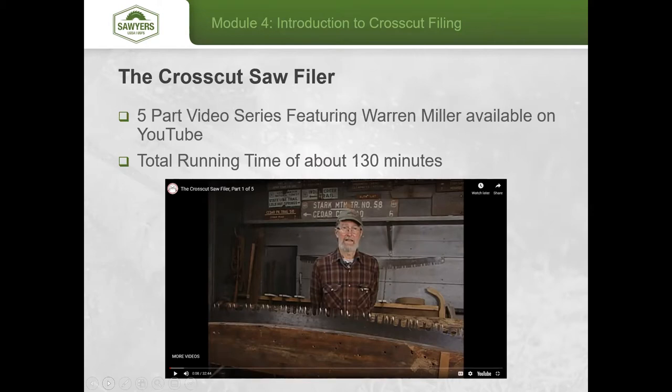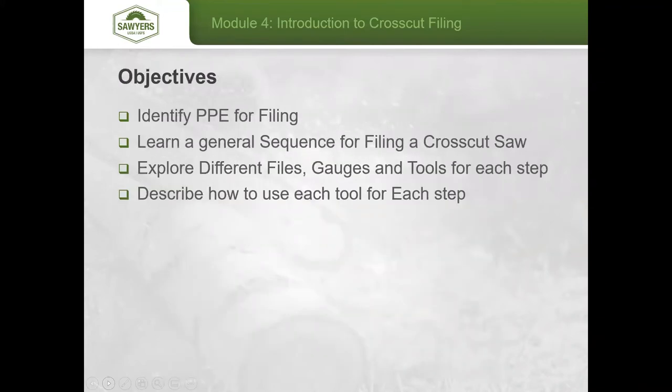Once you see this first bit of information, if you're interested, go and check out that particular session — it will help a lot. For today's objectives, I want to briefly cover the PPE you'll need for filing, learn a general sequence for filing a crosscut saw, explore different files, gauges, and tools for each step.